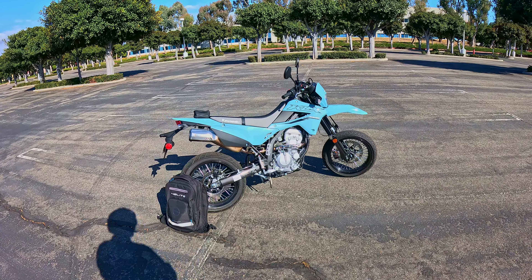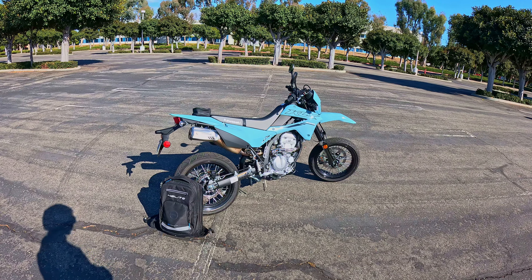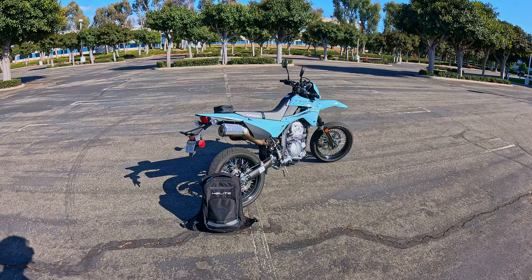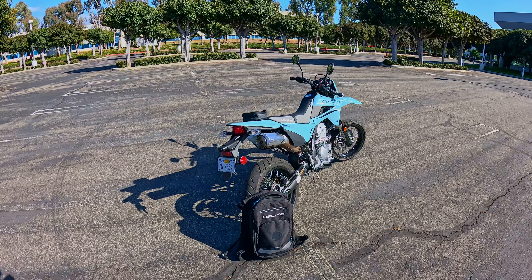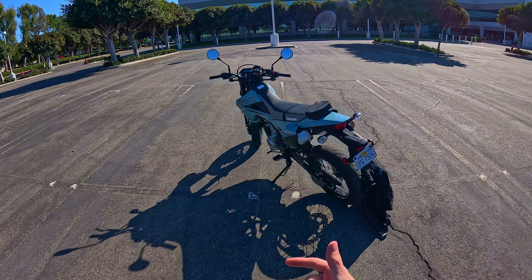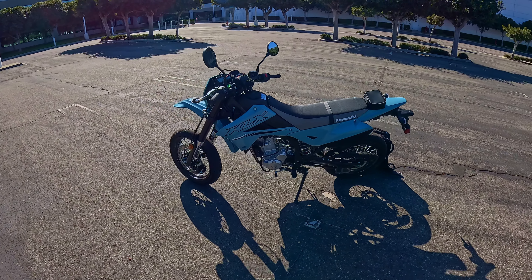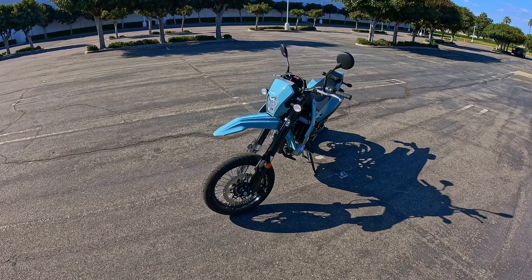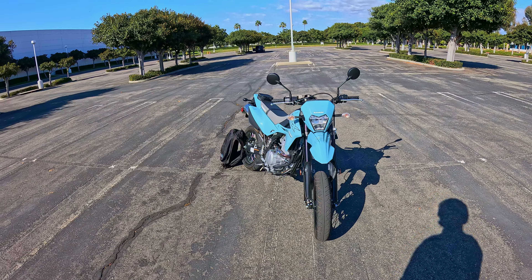I've always been curious about Supermoto bikes. In fact, I've been curious about the KLX 300 in general because we've had Honda's version, their CRF 300L Rally. I like these sort of bikes that get about as far away from a car experience as possible. I like lightweight, I like easy maintenance, and I like fun. And that is what the Supermoto promises. So if you're somebody who is not going to find yourself anywhere near a dirt trail, you might want to consider something like a Supermoto.